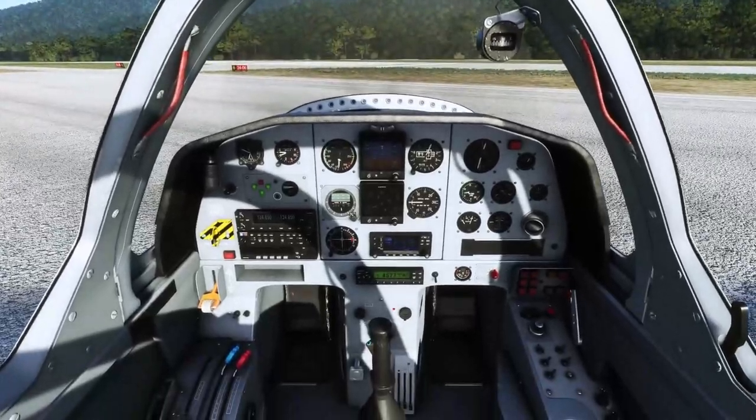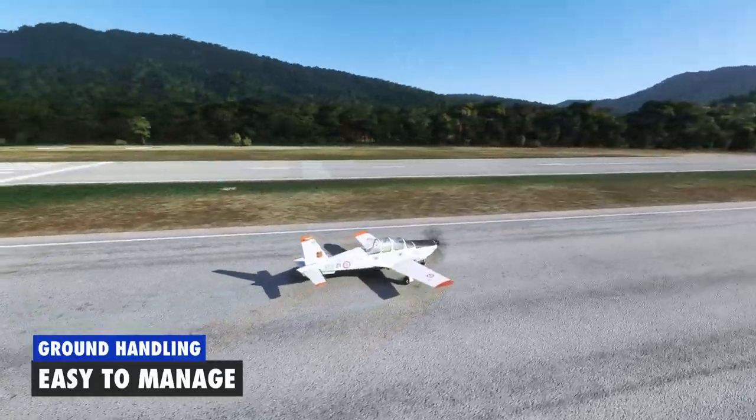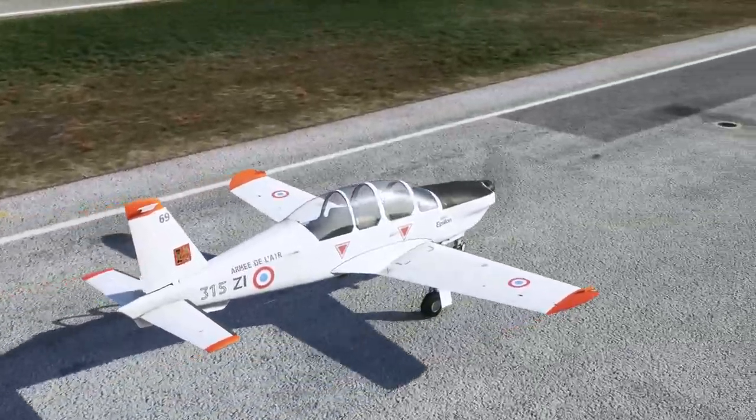Ground handling of this aircraft is very simple with the nosewheel steering tricycle undercarriage, but you can't turn on a dime — so don't think you can turn yourself out of trouble. Plan ahead and make sure you give yourself enough room to maneuver.